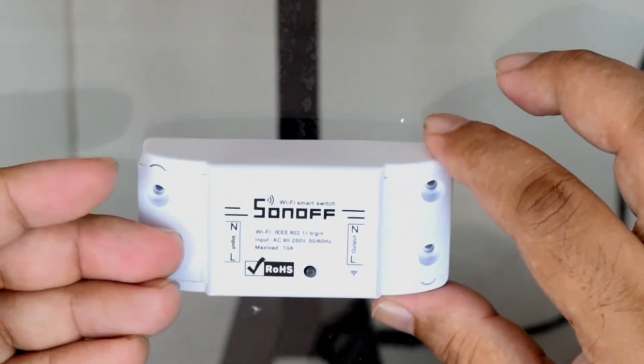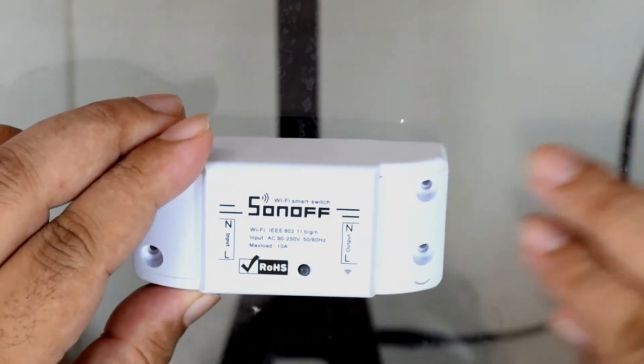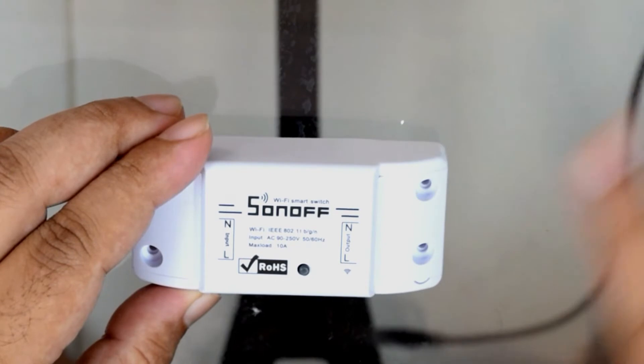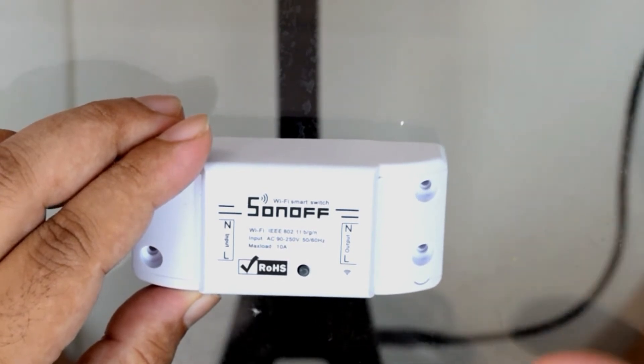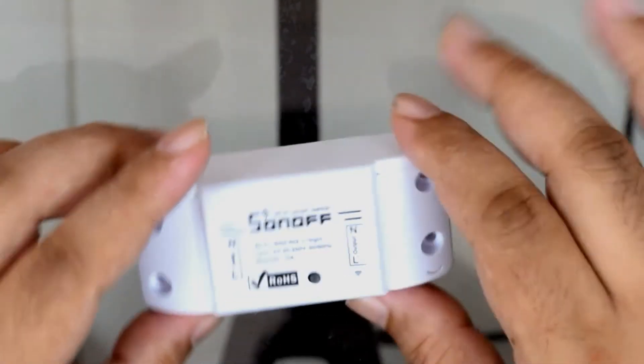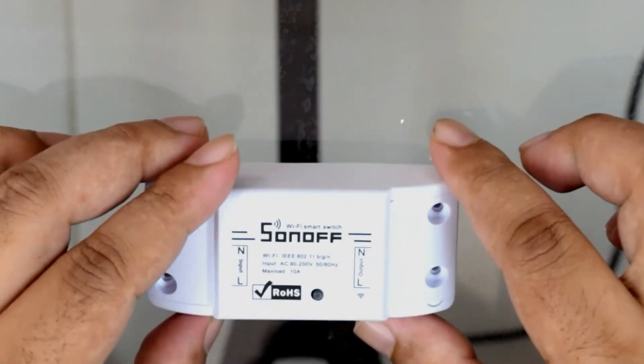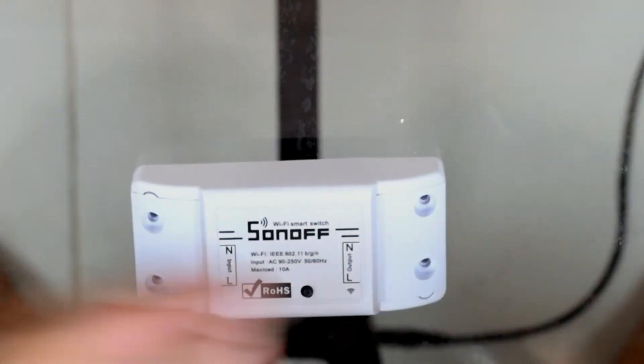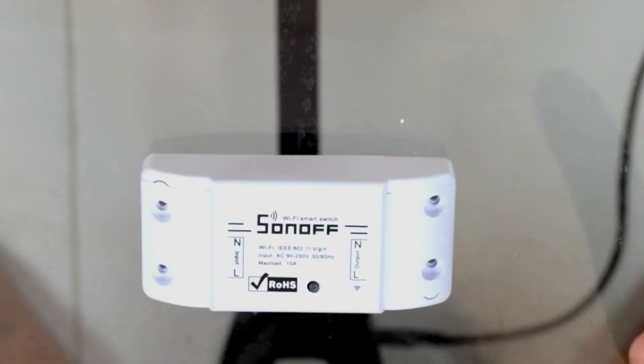Input is power in, and output is what goes to whatever appliance or device you want to power on. Basically this acts like a switch — you press the switch on and it comes on, but you do that digitally.